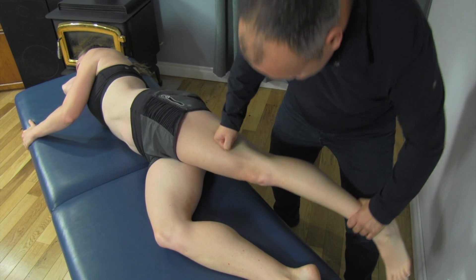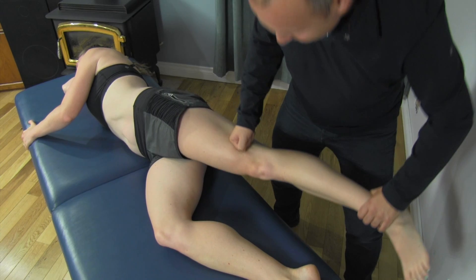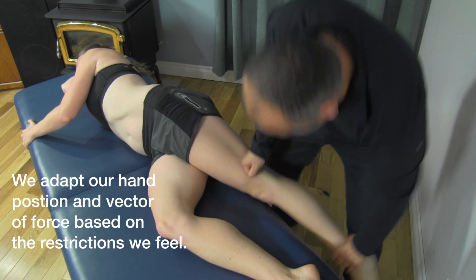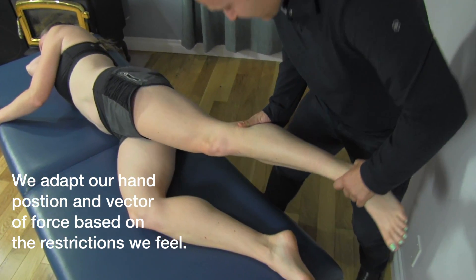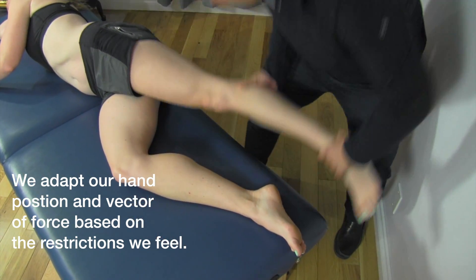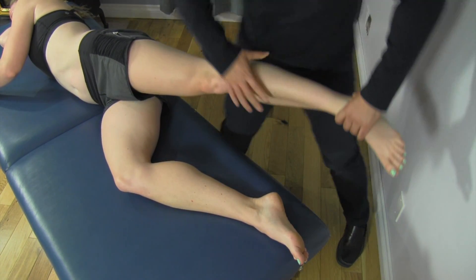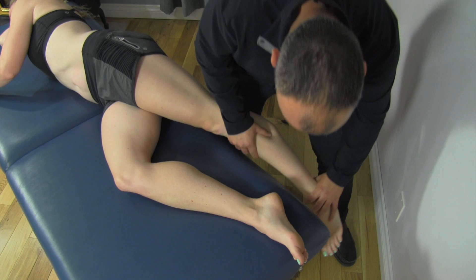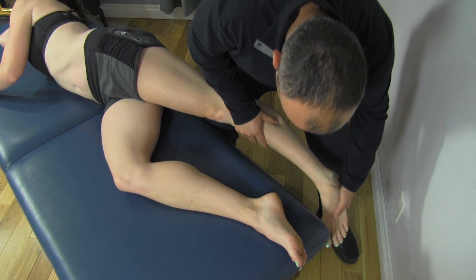We're going to work our way down, making sure we're getting full range of motion here — working that way down the lateral side of the lower leg into the peroneals now, and then even lower. We're going to start to invert the foot at the bottom here, working all the way down the line. You can really feel it at the end range here.